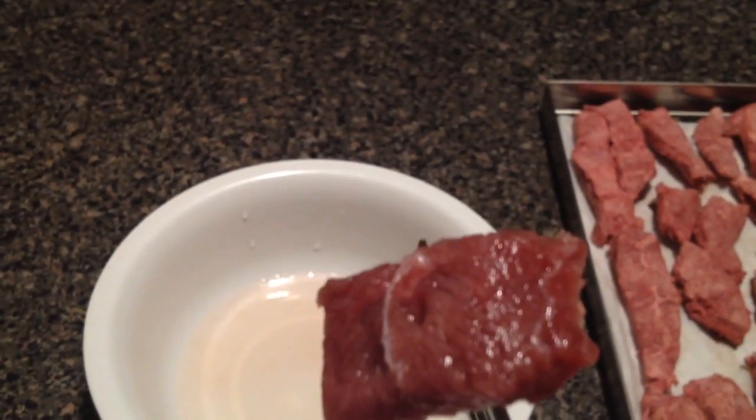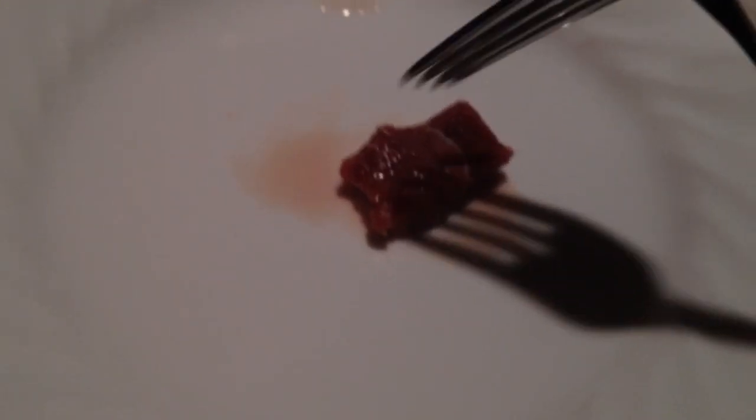I took a little piece and put it in this bowl of water here just before I started the video, and it's already reconstituted. Put it on a plate — you can see it is mushy, just like raw steak is. If I were to cook it, it would be just as if I took it fresh from the store and put it in the frying pan and cooked it. It would be very good.